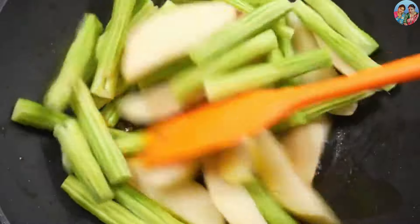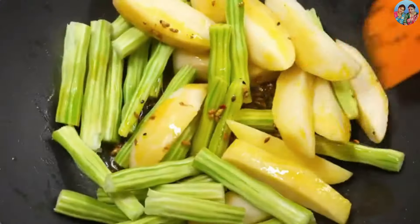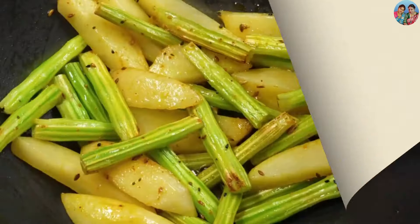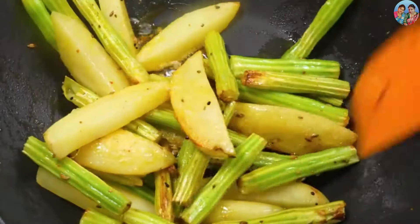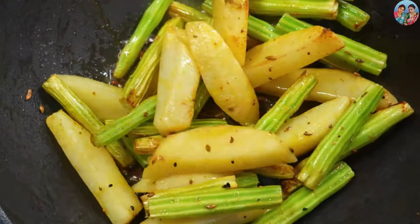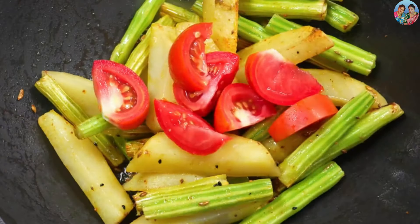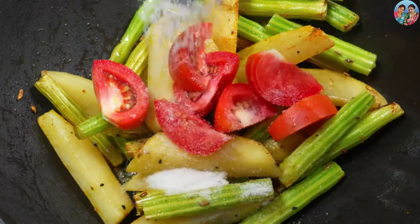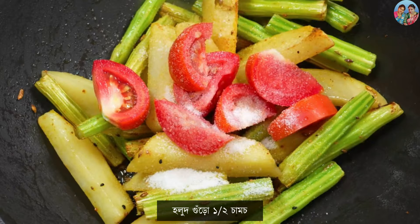This is the same thing we have to do today. I will start with the coconut. Add some water — this is not part of it.